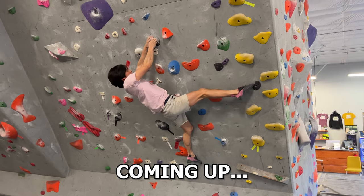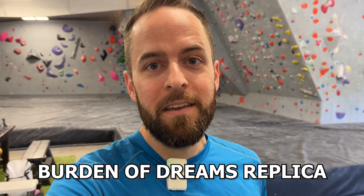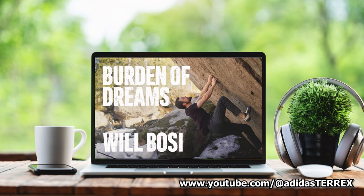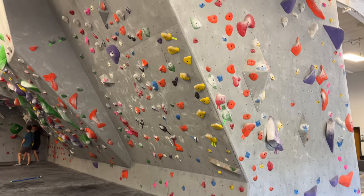Hey guys, we're here at Fargo Climbing. We are going to try out today a Burden of Dreams replica that Parker and Lane set recently. We figured with the premiere of the Burden of Dreams film featuring Will Bosi, what better time than now for us to send our own Burden of Dreams. So let's go check it out.